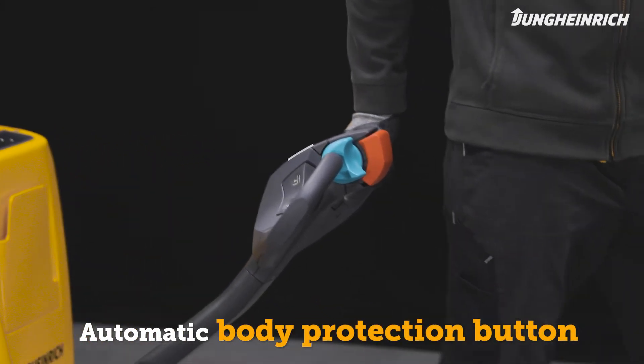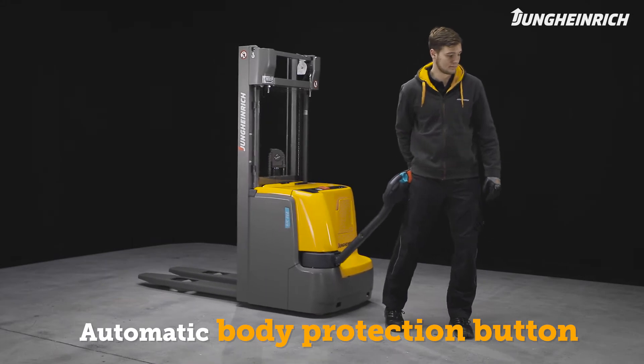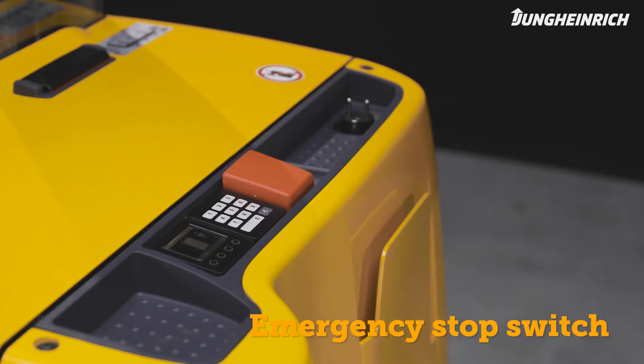When the red body protection button on the control handle is released, the truck immediately moves away from the operator and stops. In an emergency, the truck can also be stopped via the emergency stop switch.